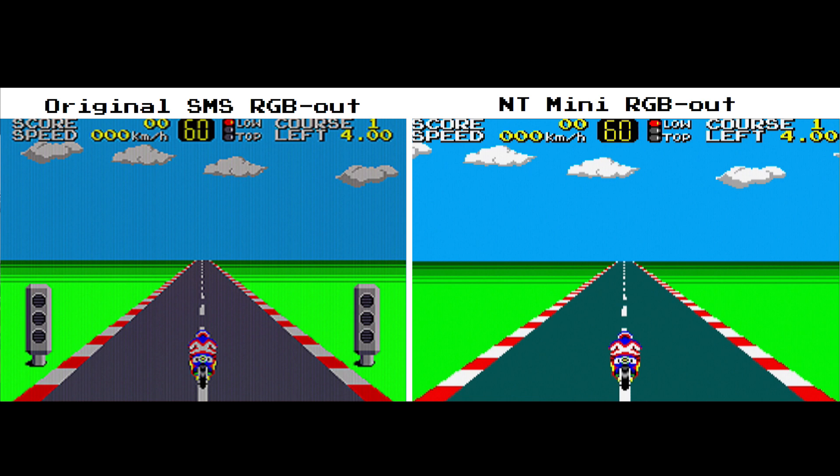Actually I'm talking about the original Master System consoles — the boards were running so badly, all interference and jail bars. But regardless, both of us give the NT Mini two thumbs up for RGB output. It's really good — I probably prefer it in some ways to the real thing, even though it's technically an emulator.